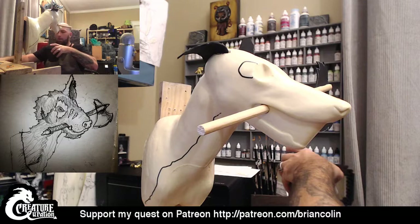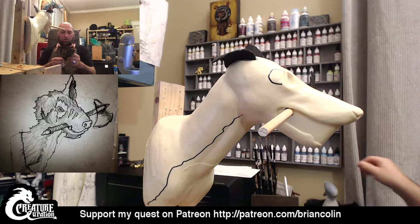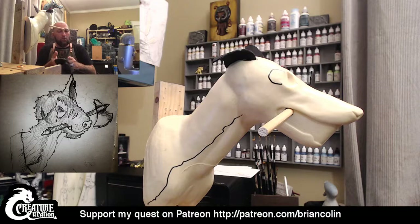One more sip of coffee and then it's time to mix up the Magic Sculpt. If there's anybody watching that has watched before, I use Magic Sculpt, a two-part air-drying epoxy. You mix part A and B together at equal portions and it will start to cure when you mix the two portions together.